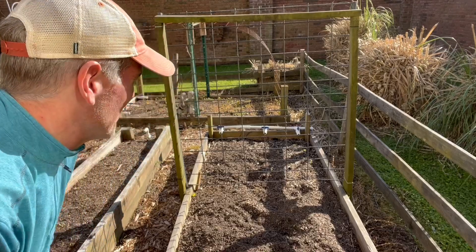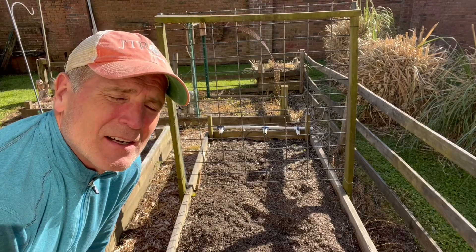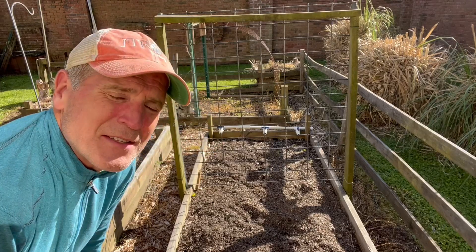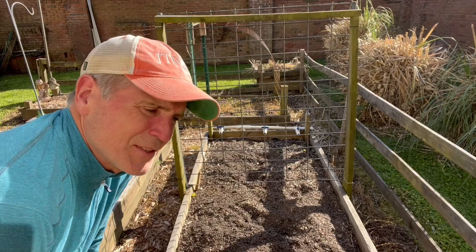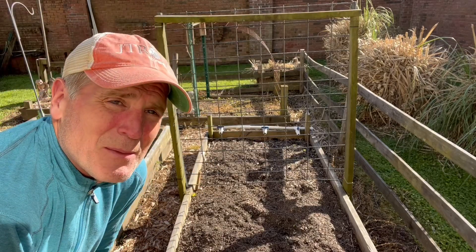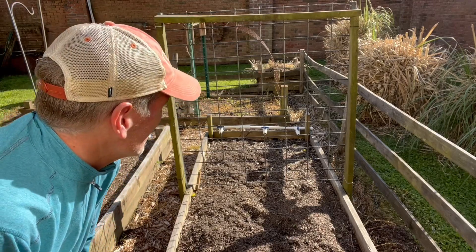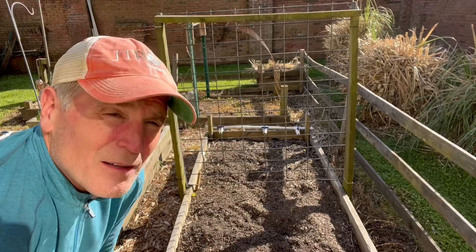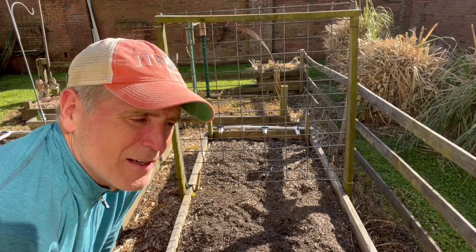All right, this is bed number one. I've got three of them similar to this. This one is probably 3½ by 8. I've used pressure-treated pine — those are 2 by 10s around the side. I've been basically filling this soil for the last 6 or 8 years since I built these beds. In the middle I found some fence in my backyard — it's some pretty heavy-duty wire, I think it's rebar used for concrete, 3 by 4 squares. I framed it in with some 2 by 4s and put it in the middle. The reason I did that is on both sides I'm going to put in tomatoes.